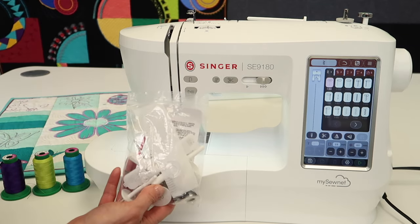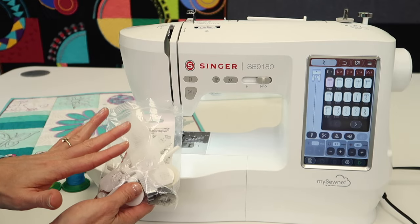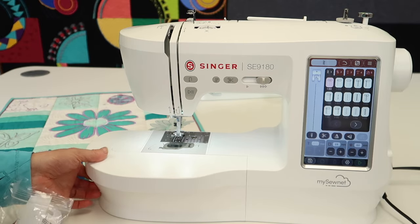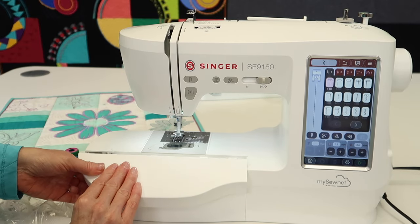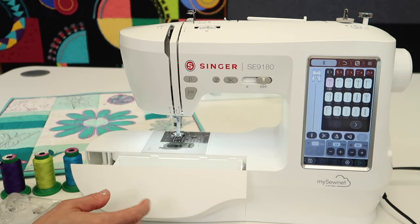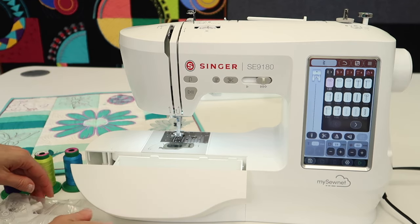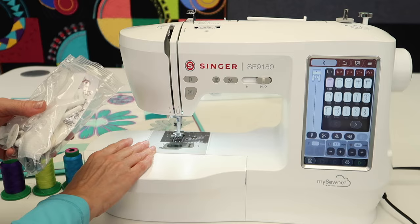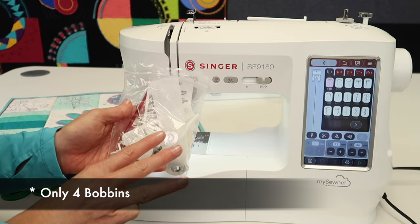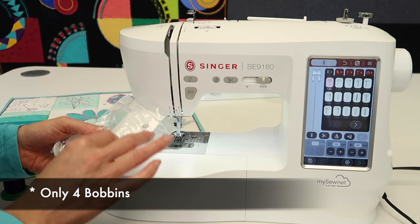Let's talk about the accessories that came with this machine. We're going to see sewing accessories and embroidery accessories in here. You can keep them in a little pouch, but there is an opening right here that you roll forward and you can store them right here close by, so they're always with your machine when you need them. One thing I was noticing with this machine is there's only three bobbins included, and that's going to be one thing you'll want to get more of instantly.